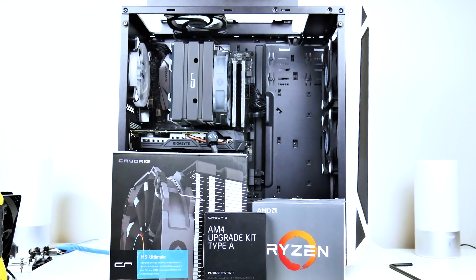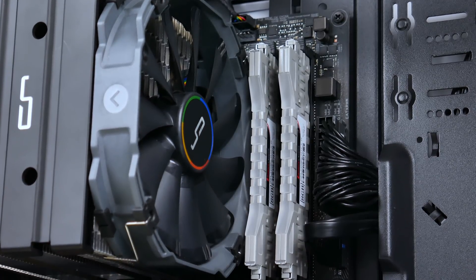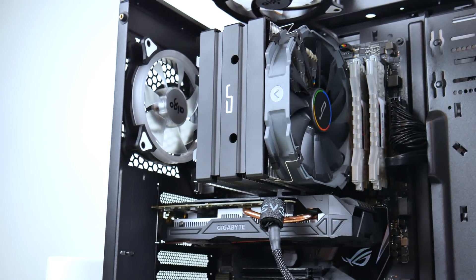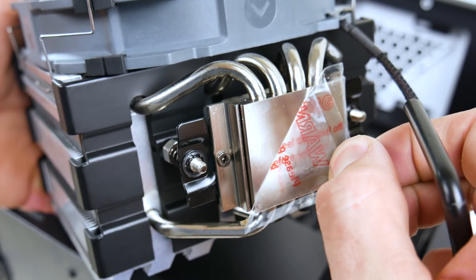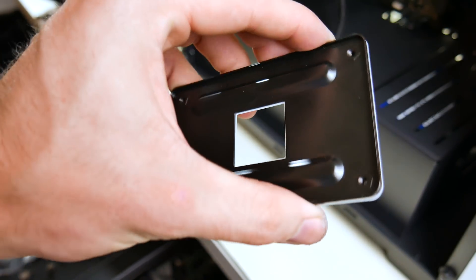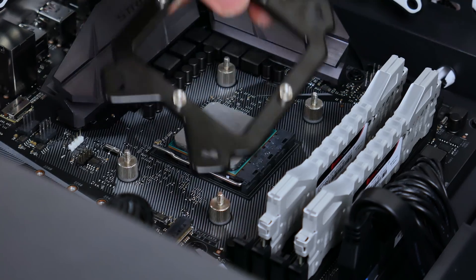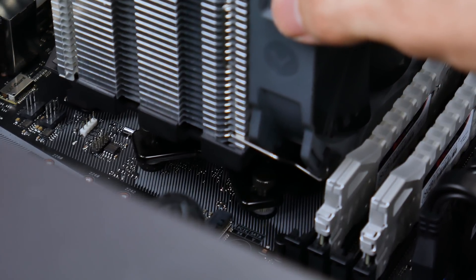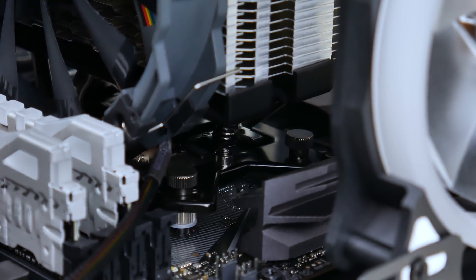The CryoRig H5 does not support AM4 out of the box, but you can request or purchase a kit separately. It's the largest cooler in the lineup at 160mm tall — even taller if you shift the fan up to accommodate DIMM slot clearance. It features a 4 x 6mm heat pipe design with a copper nickel-plated base, a 140mm fan on metal clips with rubber plates, and a braided 4-pin cable. Installation is tricky: use the included backplate with standoffs installed cap-down, add the bracket, and screw on the caps. Make sure to press up on the backplate behind the motherboard to lift the mounting bracket, otherwise the screws won't reach.